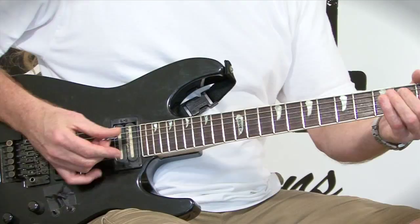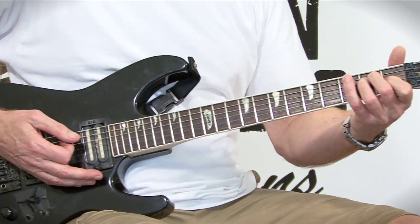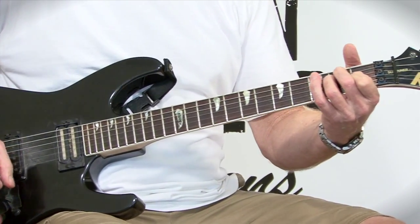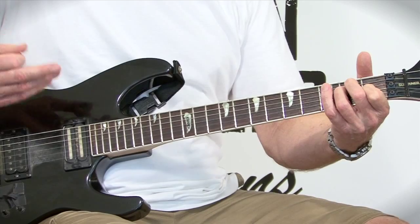We're going to start off with a straight E major chord. Even though it's a Phrygian dominant and it has a minor sound, we're not playing E minor — we're playing E major. That's going to be your first chord.